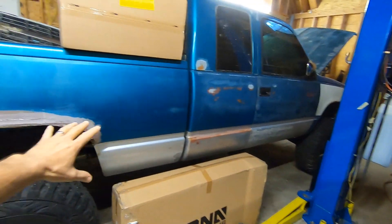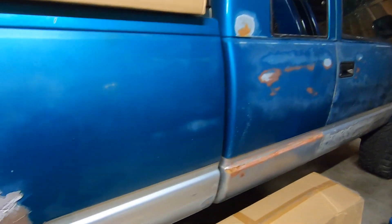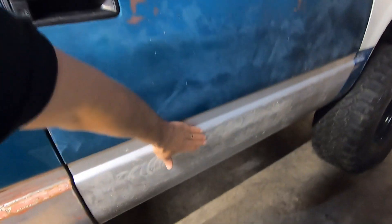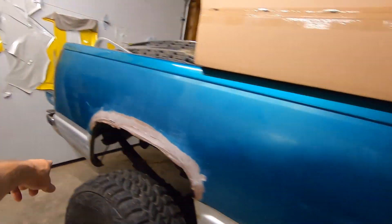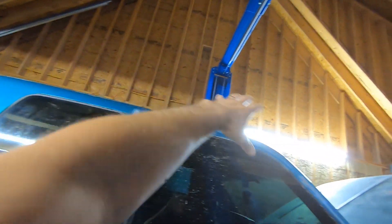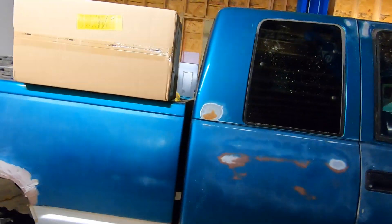We got some boxes in and we've definitely made some progress on the OBS. Big thanks to Vince for spending hours literally getting all this residue off. We still got a little bit more to go but it's looking much much better. There were glue strips where the factory trim was all the way around the truck and up on top where the vent visors used to be, so that's all cleaned off and we're well on our way prepping this thing.